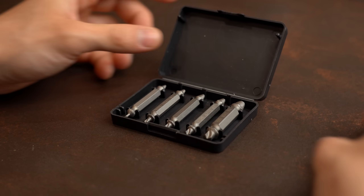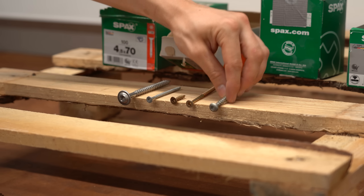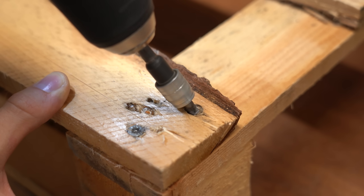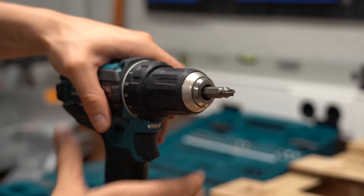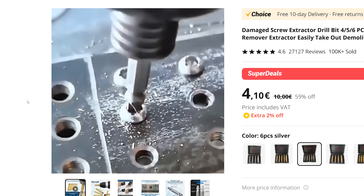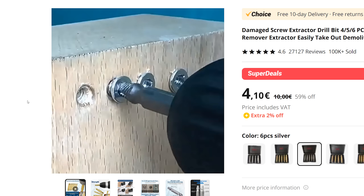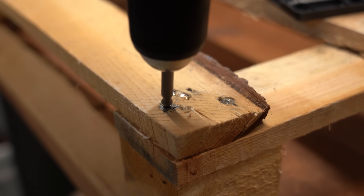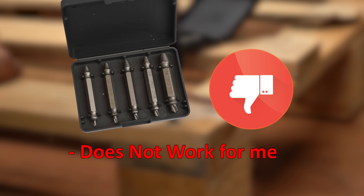Moving on to something mechanical: these 5 interesting-looking drill bits, which are actually damaged-screw extractor drill bits you can get for €4. Everyone who has used screws has likely had one get stuck and destroyed while trying to remove it. These extractor bits are supposed to help — first you drill a hole into the screw head, then remove the screw with the other side. Sadly, I was neither able to drill a hole nor was the bit able to lift out the screws with 3 test screws, so I cannot recommend them.